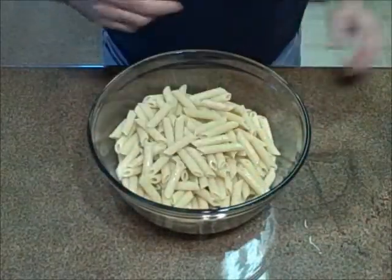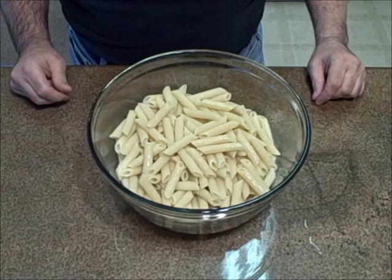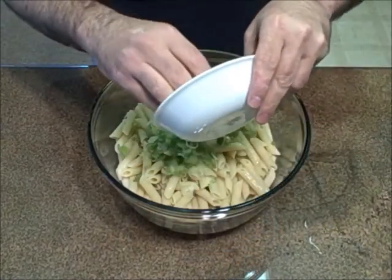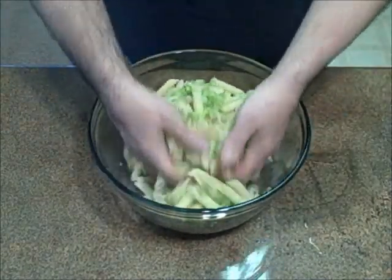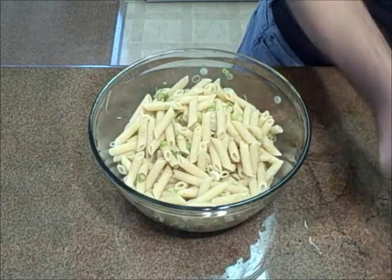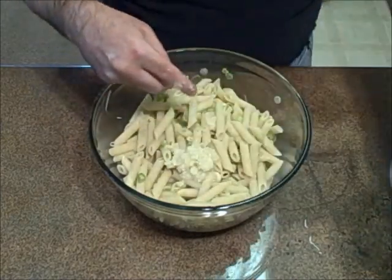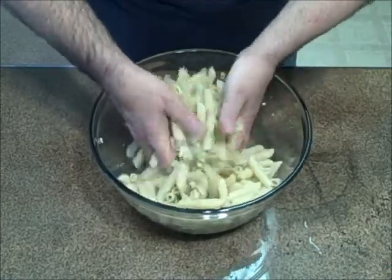Here's the penne rigate — I let it cool off in some cold water to stop the cooking and it is al dente. I'm going to mix this by hand with the ingredients; I don't want to use a spatula or spoon and possibly break the pasta. First ingredient: the finely slivered scallions. I'm going to save just a touch for the shrimp for later. I'm using about eight cloves of garlic. You can smell it already.